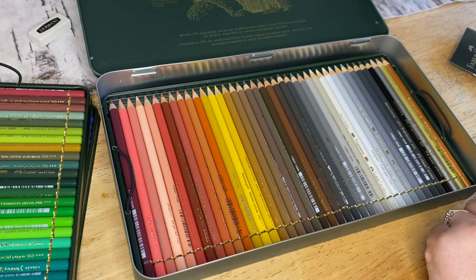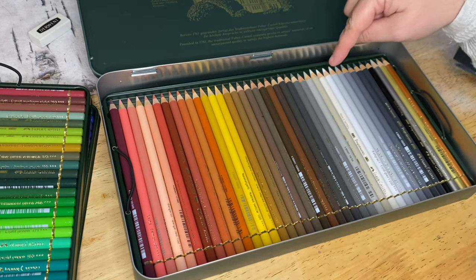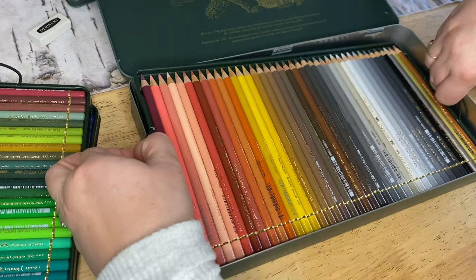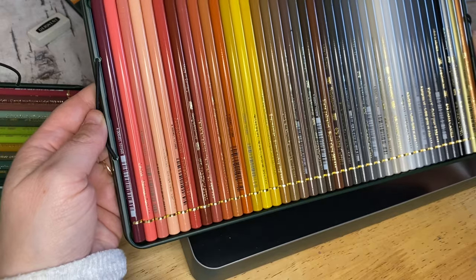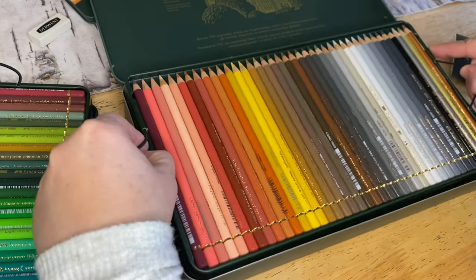Oh my goodness these are beautiful! Look at all those gradients - just that gradient there in the grays - imagine that for rocks and things. Plus there are silver, gold, and I think that's a bronze color as well - there are three metallics in there too, which would be great for doing highlights. Look at these - and there you can see the metallic ones. They are beautiful.